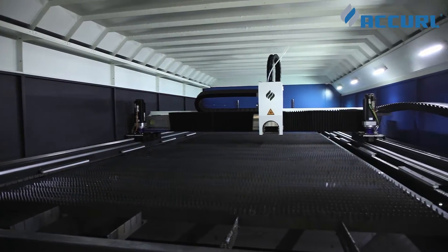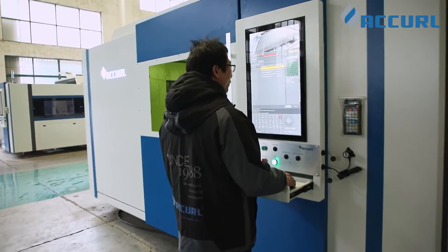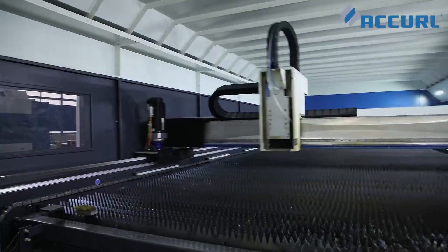The MyTech aluminum gantry offers 50% higher rigidity than a traditional iron gantry, allowing higher acceleration with reduced inertia.